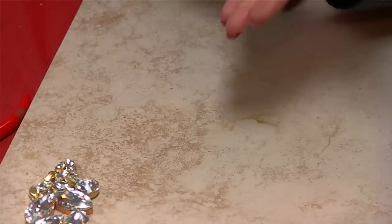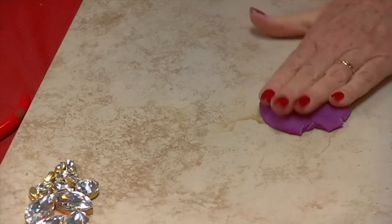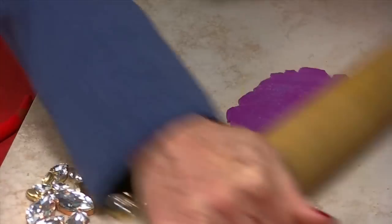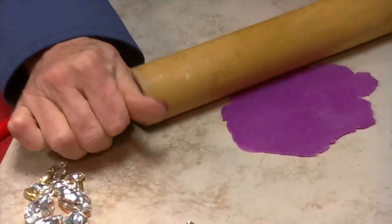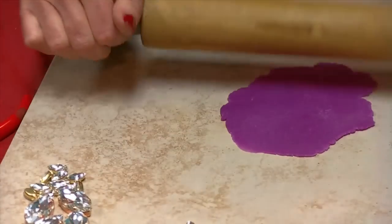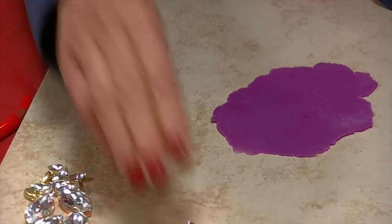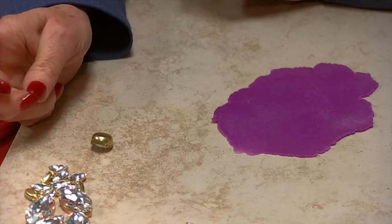I'm going to go ahead and get started. I'm just using Play-Doh — it doesn't have to be name brand; it can be any non-hardening clay, any craft clay. I'm going to roll it out with a rolling pin just so that I have a smooth surface. You do want to roll it out to where it's probably about an inch bigger than the project you're working on, because the edges are going to be thinner than the center portion. I'm going to go ahead and start setting my pieces in the dough, and once I get that done we'll start soldering.